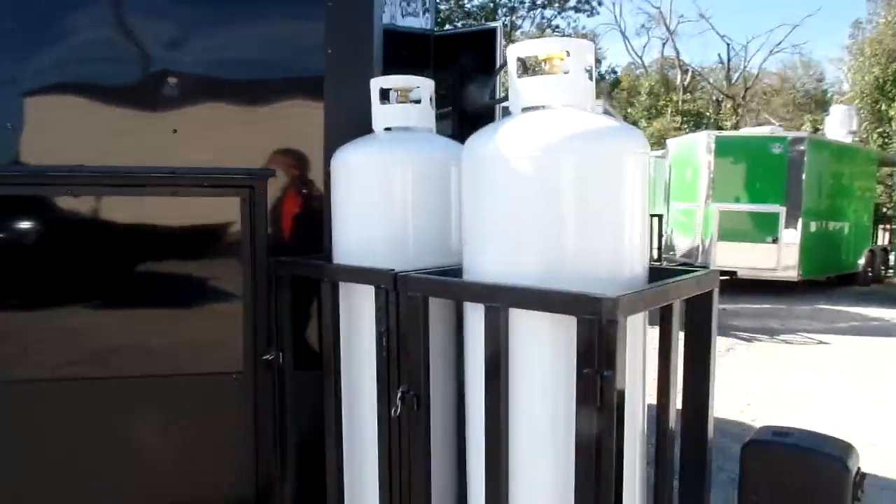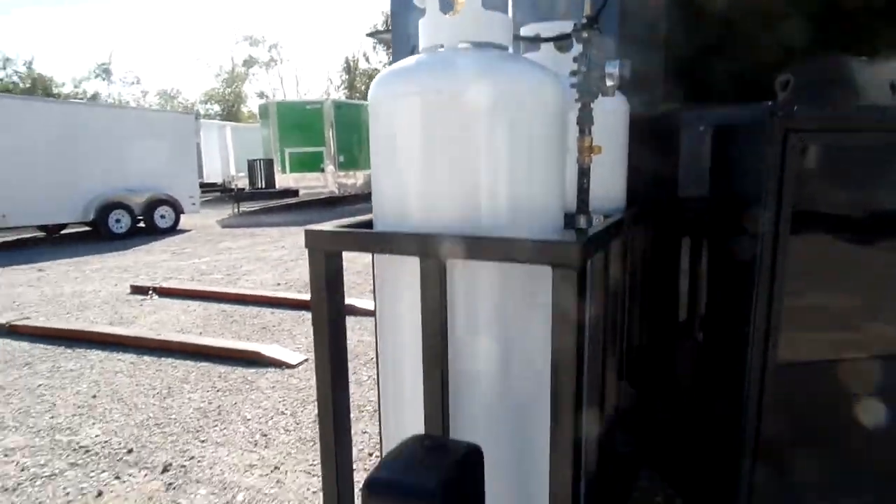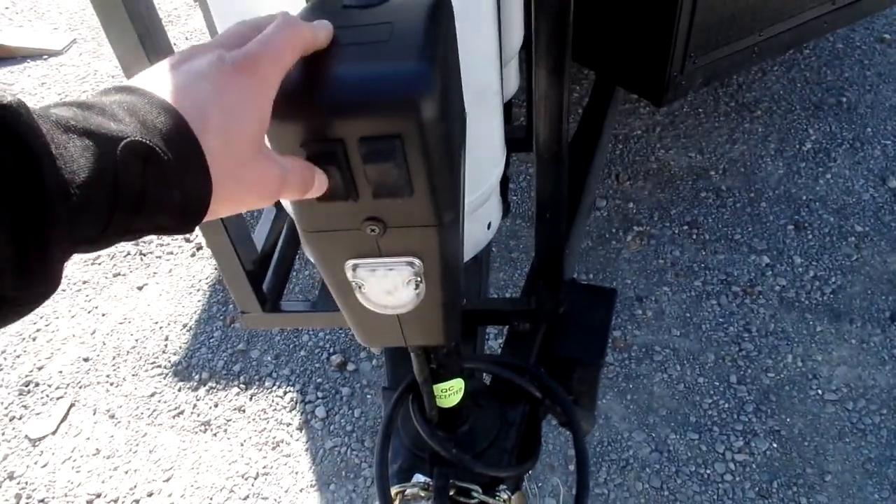Got your two propane tanks up front and your electric tongue jack.